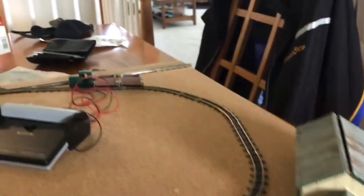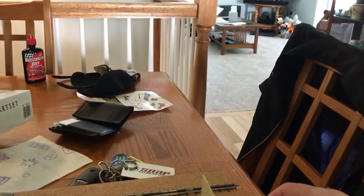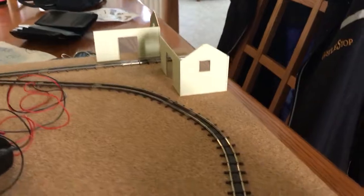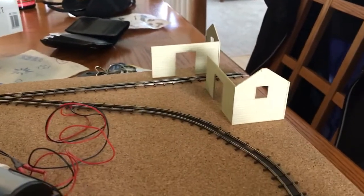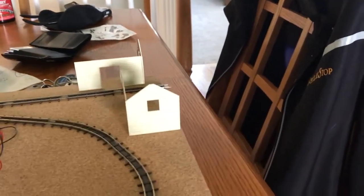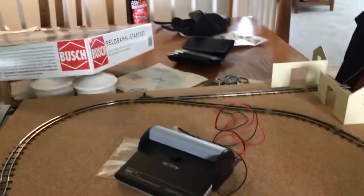So I'm throwing in this good old Wills tin tabernacle — maybe that'll fit there quite nicely. And then I'm wondering if perhaps down here I can arrange some factory buildings, so this siding can actually go off-stage into a fiddlestick or some kind of fiddle yard arrangement where I can change trains out.